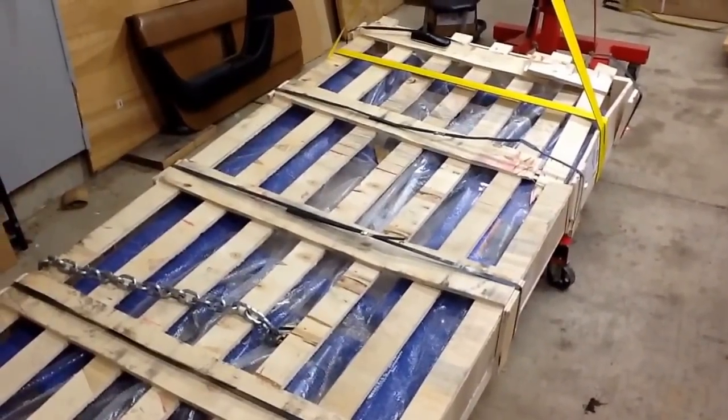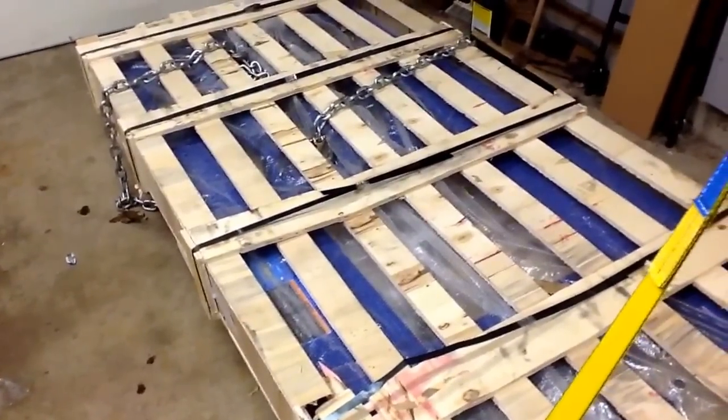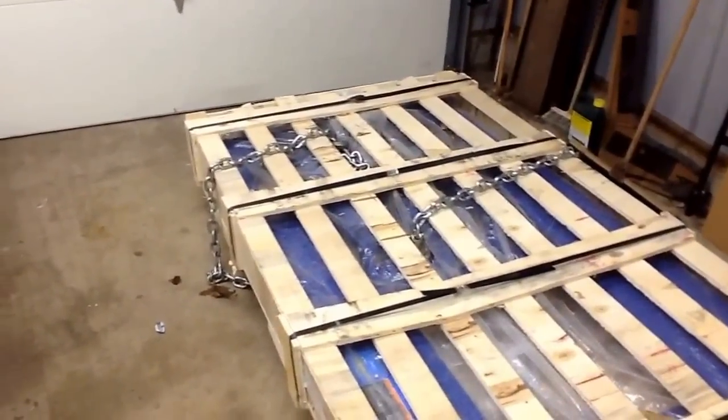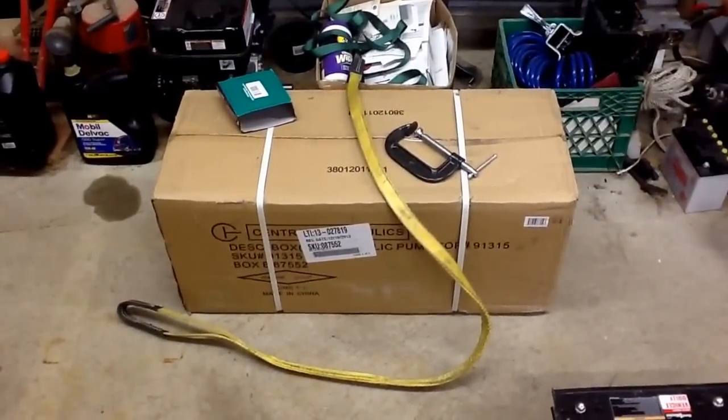Here we are again at another Harbor Freight uncrating. This is the scissor lift — as you can see, this is how it came in the crate. It's 102 inches long, 44 inches wide, and about 9-10 inches high. It weighs right around 900 pounds. I was able to put it in a small Chevy Colorado pickup truck in order to fit.